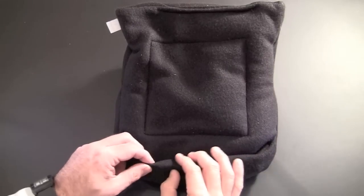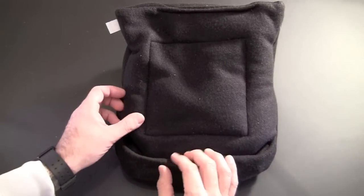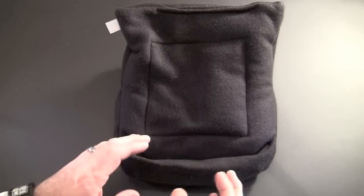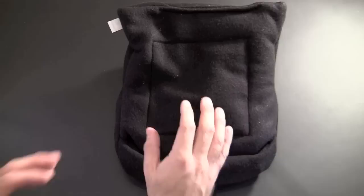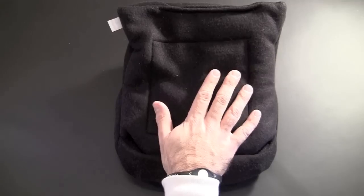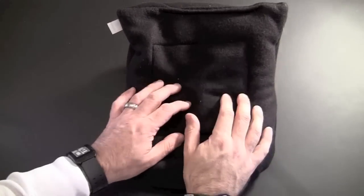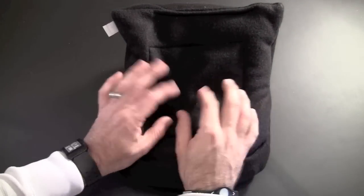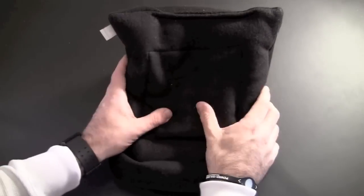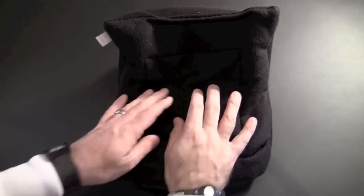It's made from what feels like microfiber fleece, but it might be felt or even cotton. I'm not really sure of the material, just know that it's super soft and really comfortable. You can even use this as an actual pillow for your head — it doubles as that as well. Inside it feels like it has a beanbag material, like those little tiny balls, so it can mold and go whichever way you put it.